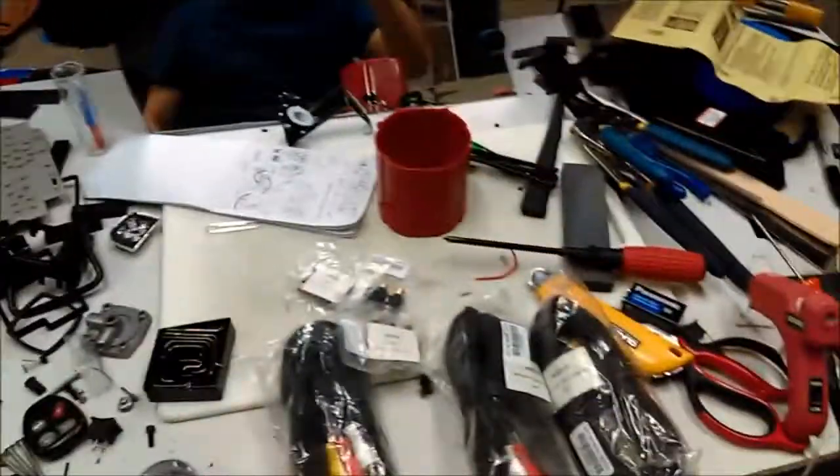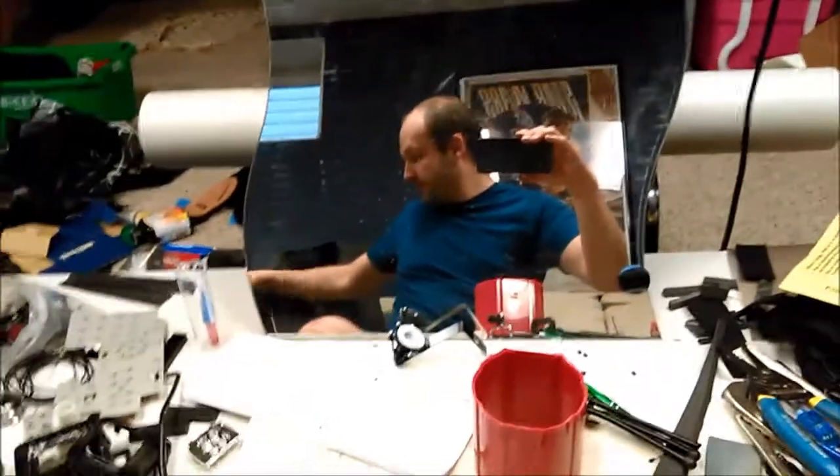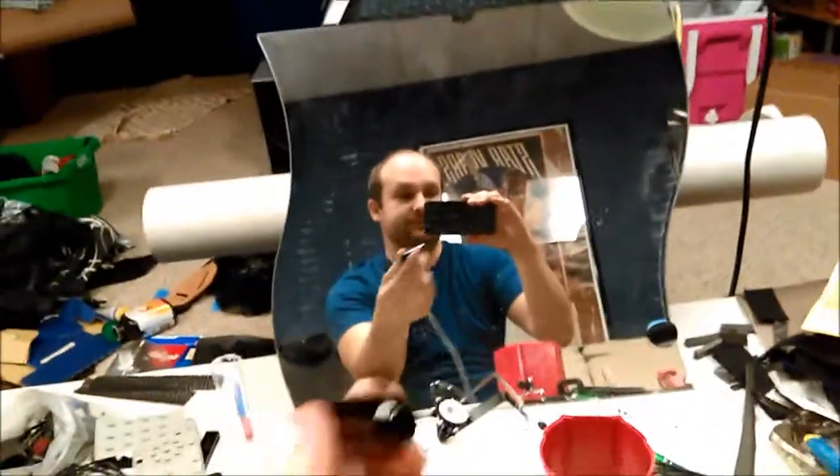While I have it this messy, may as well show you how crazy it is. My mirrors — this is what I was using for working on the helmet.